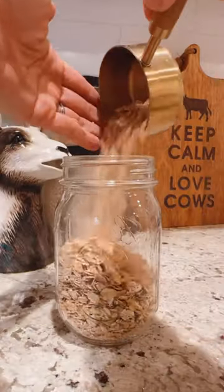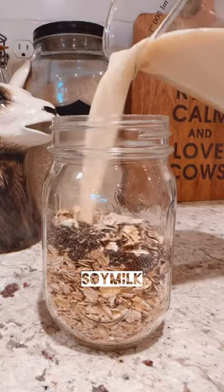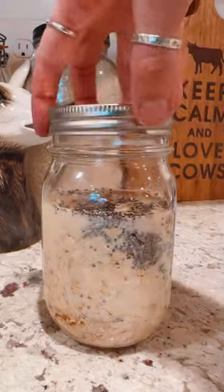Overnight oats is the easiest and healthiest plant-based breakfast you can possibly prep, and today I'm going to show you a fun spin on classic overnight oats — we are making cherries and cream overnight oats. You can find the recipe down below.